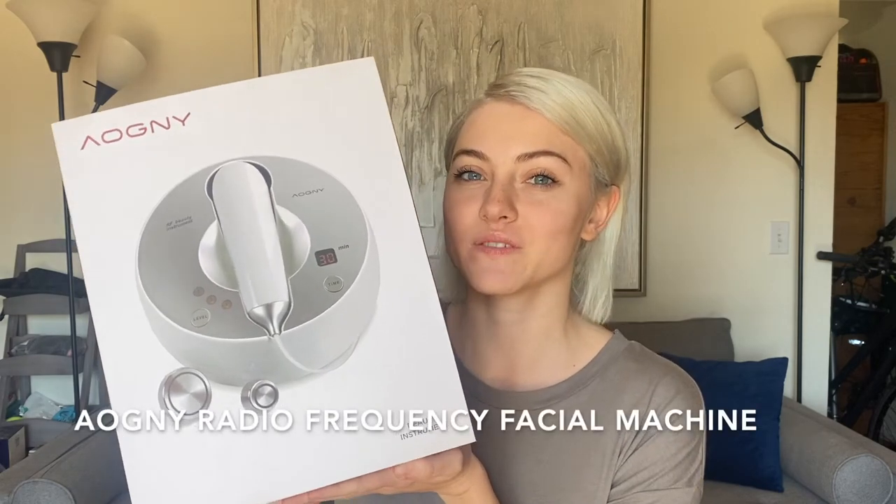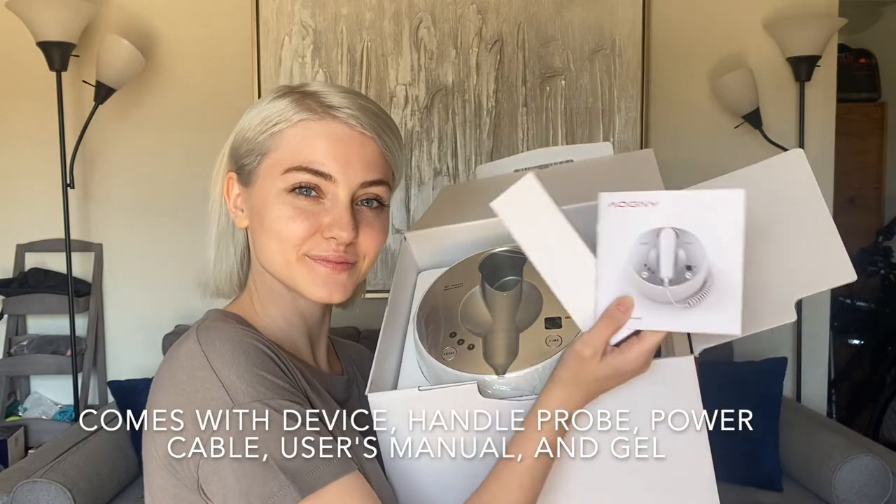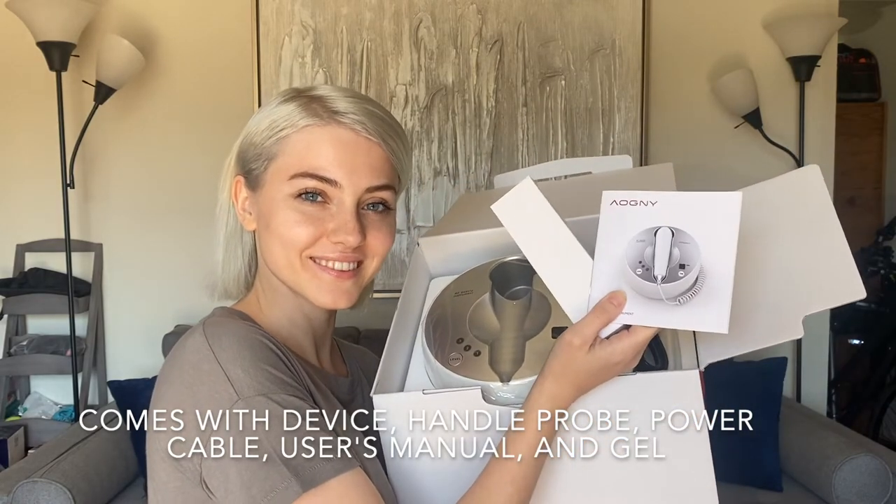This is the Iogni radio frequency facial machine. Inside you'll find the device, the handle probe, the power cable, the user's manual, and gel.